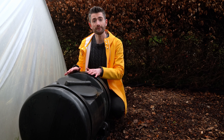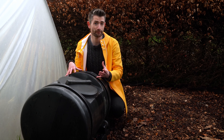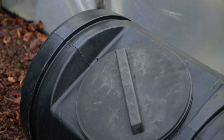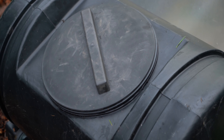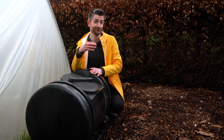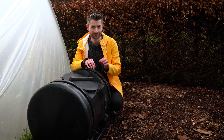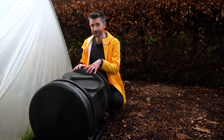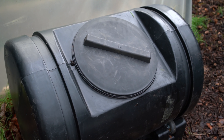Some of you watching may have made your own homemade compost tumbler which has designed out some of the flaws I'm about to discuss, but for most people this is the kind of model you're going to find in shops — and they are not cheap. This isn't just me knocking a design for the sake of it. If you're going to be shelling out your good gardening money, you want to know it's being spent well on a tool that's actually going to deliver. I hope this video helps you avoid potentially wasting your money and gives you some pointers on what to look for when buying or designing your own composter.